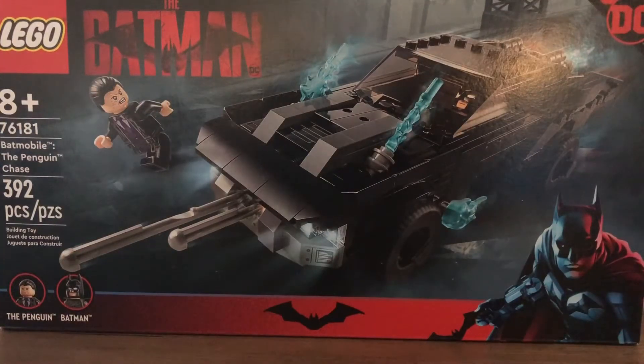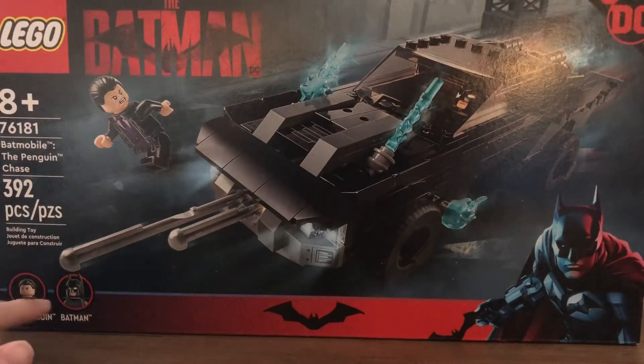So here is the box. It has the set information, the set number, the piece count, and the two minifigures. It's a red and black box, which matches the logos, posters, and trailers for this film. I really like the box design — it's a lot different from most Batman sets. I don't think we've really had red in a Batman set before. It's a really cool box art.